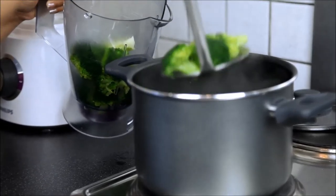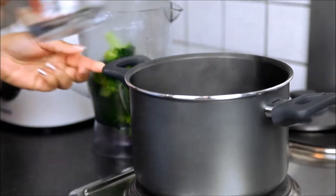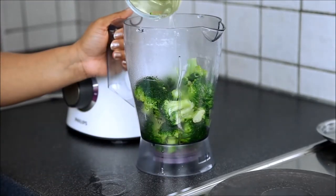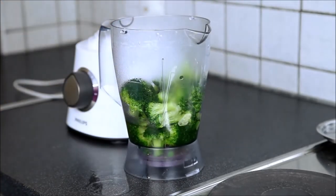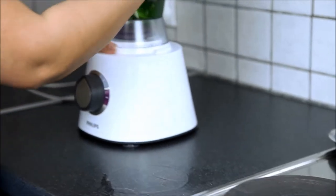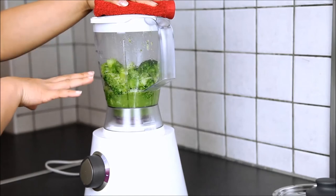Do not throw this water because we will use it as vegetable stock. I'm going to fill the blender halfway through with the liquid stock. Hold it with a kitchen towel — these two actually help the liquid settle with the broccolis.